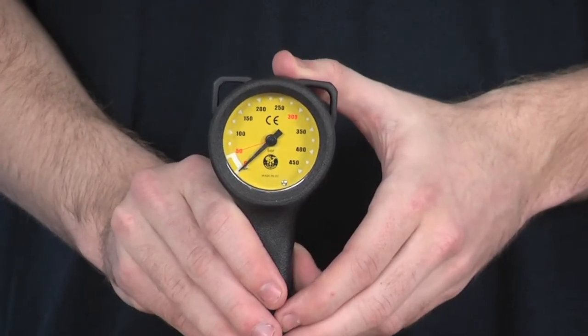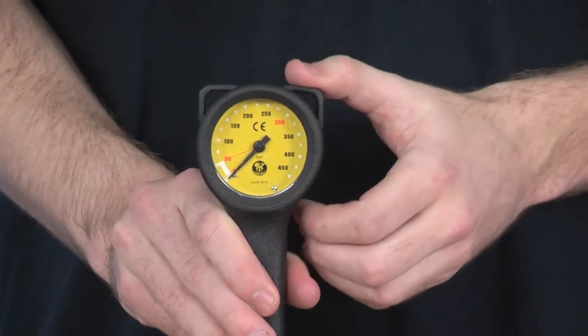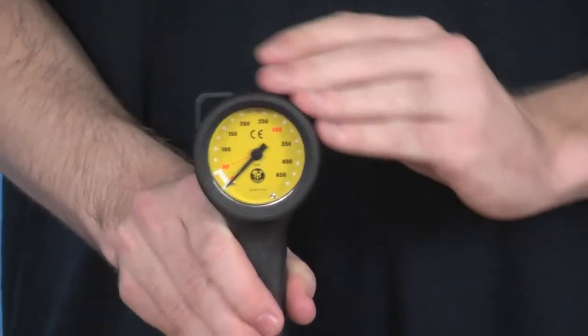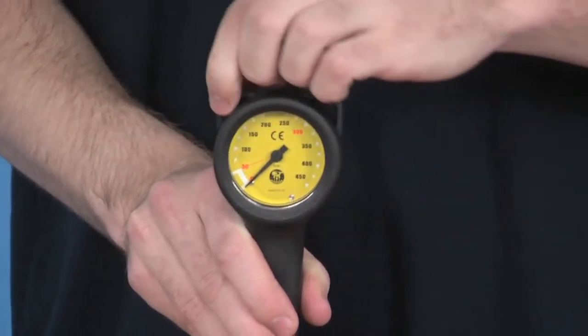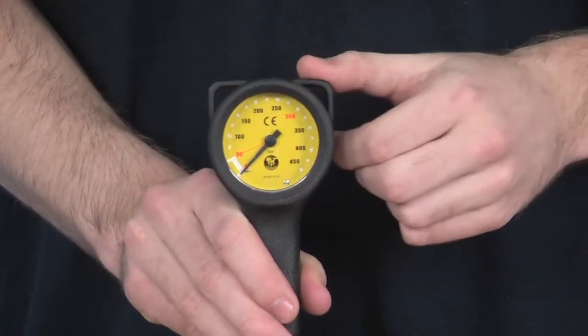Looking at the product in greater detail, the first thing to point out is that this particular gauge is very compact and lightweight, so it won't be in your way during your dive. Made of really robust metal, with a protective metal coating on the outside. There are two little clips at the top, two little hoops, which can be clipped to a lanyard if you choose to do so.